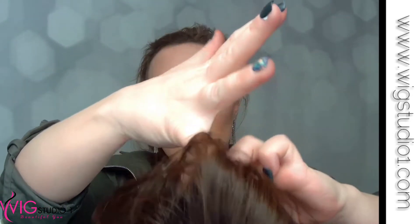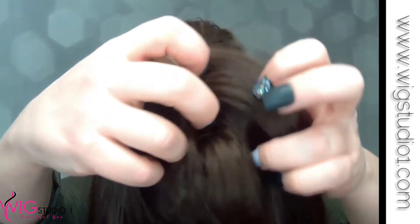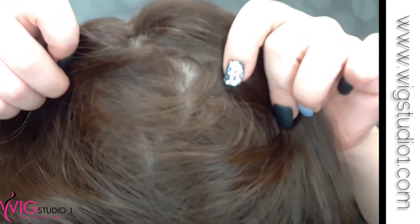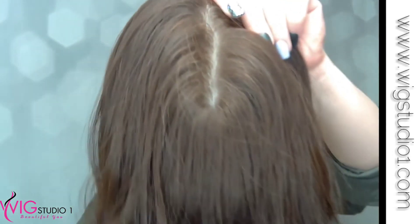You can part all over. And it has that realistic looking scalp. This is your silk top, by the way — I forgot to mention that. And you can tell that the whole thing is hand-tied.